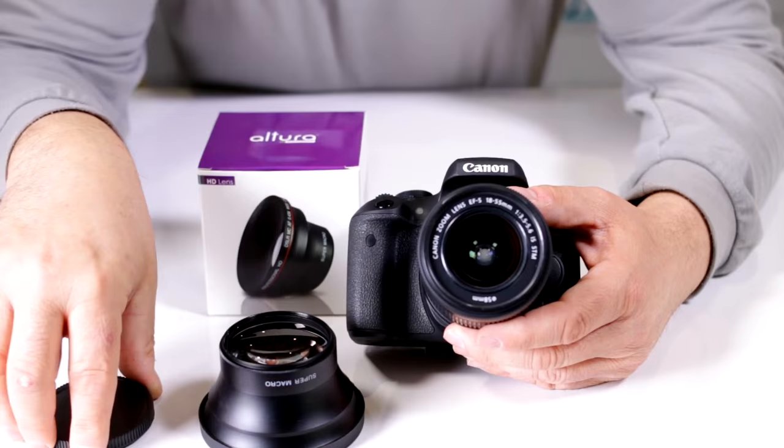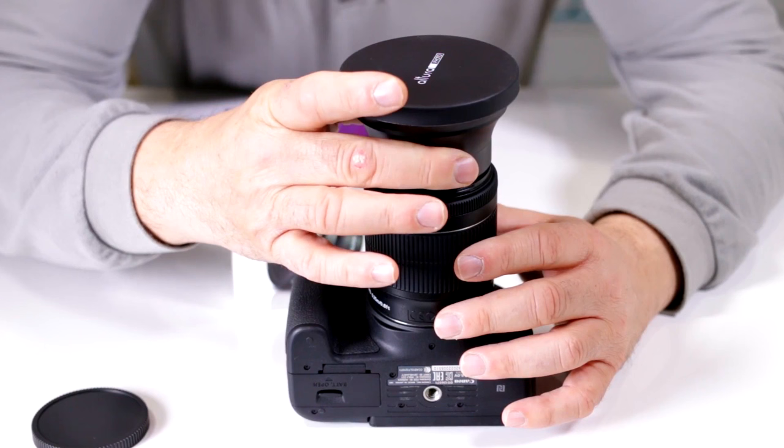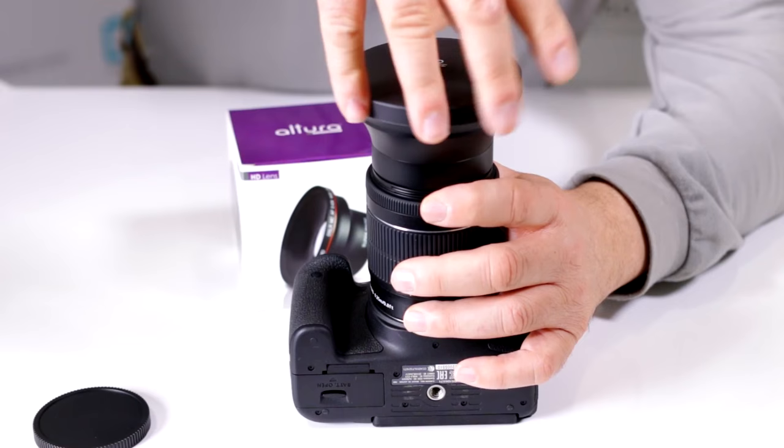This is going to go on just as if you were putting a filter on here. The best way to do this so that you don't over-thread it is place the camera on a flat surface and line this guy up. Once it catches on, it will thread on very easily.